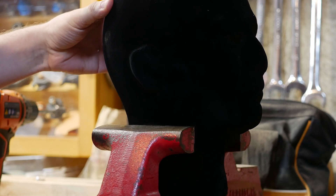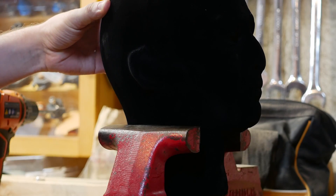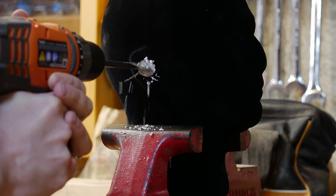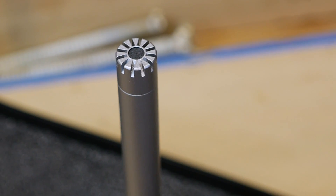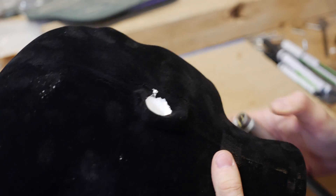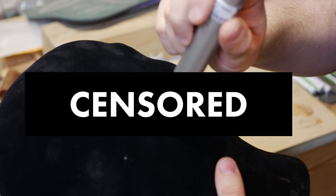In order to properly test this, we need something that can stand in for a human head and record the results. To do that, we're going to use a mannequin head to hold the microphone in place while also serving as something the headphones can seal to. After mounting the microphone, we're good to go.